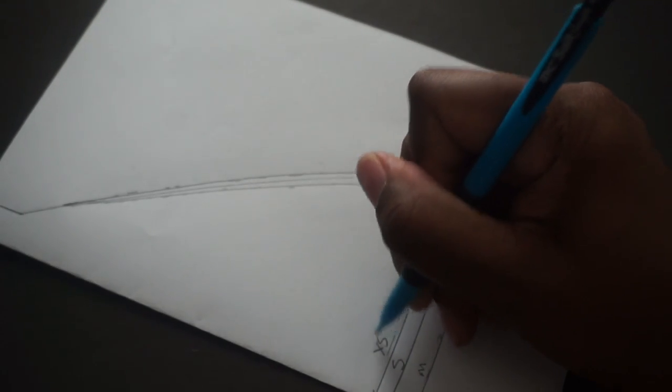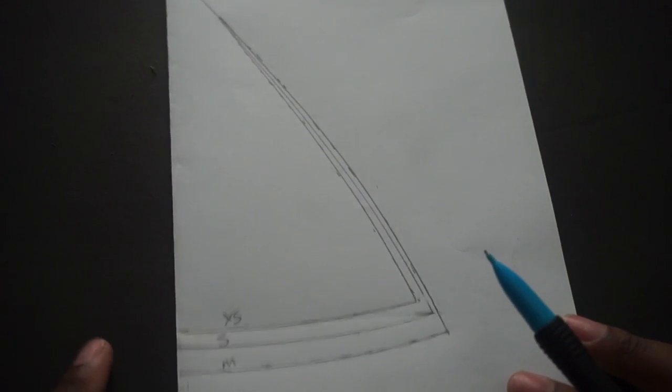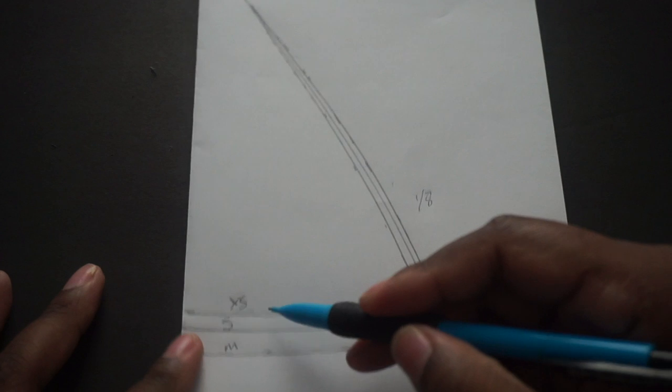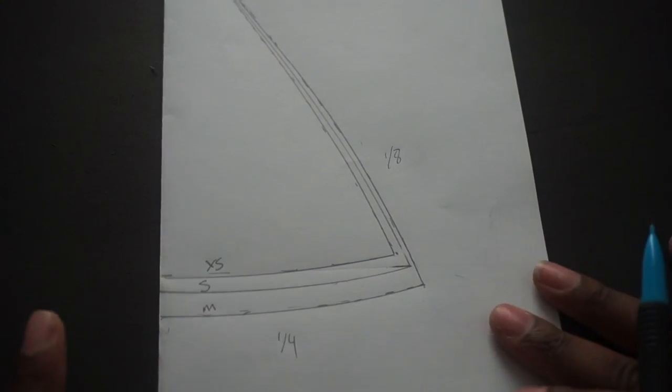So now we have already graded an extra small, a small, and a medium. It's super easy — nothing has changed about this top; we're only bringing the line down and out because a larger size will have more volume in the breast area. I'm going to time-lapse the rest for you guys. Just keep in mind: going outward is an eighth of an inch, going down is a quarter of an inch. That's the basis of this.